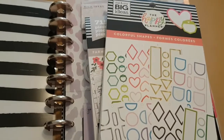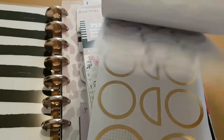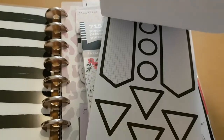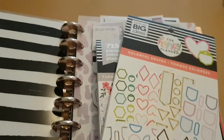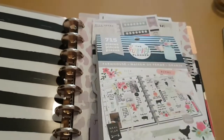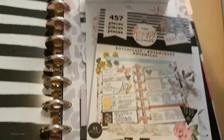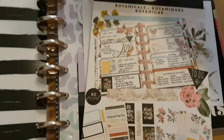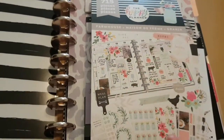I just wanted to feature these bee stickers with the daisies — I thought they were really pretty. I was going to use stickers from this book, but I didn't in the end — I'm just doing the flip through. And then I have stickers from the farmhouse one and the botanicals. So those were the books I used to put stickers in my planner.